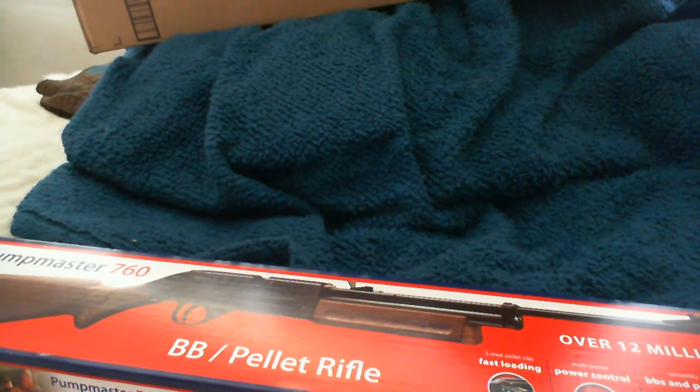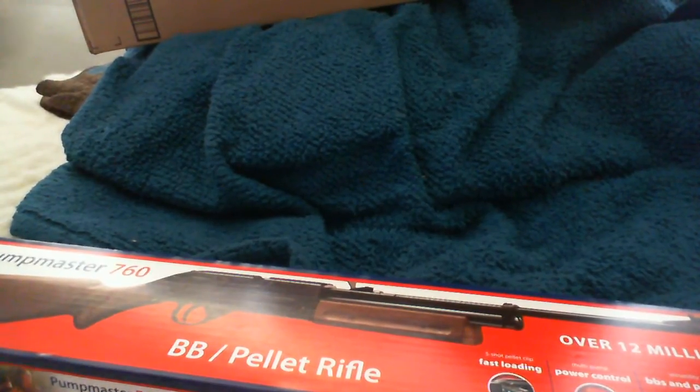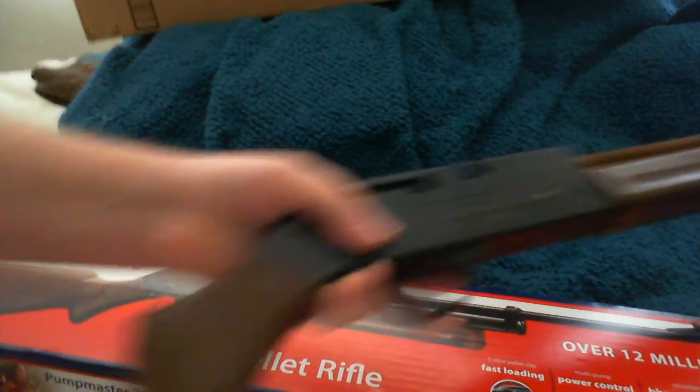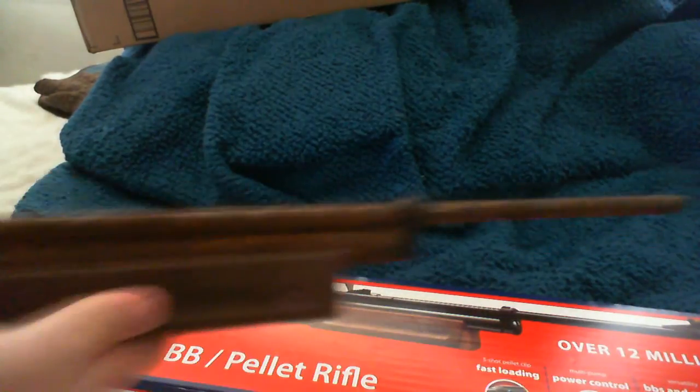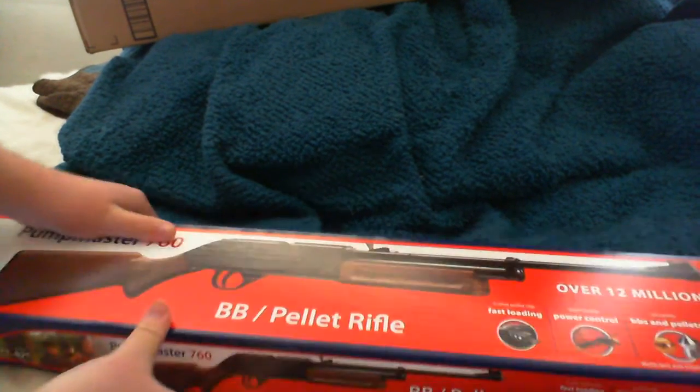I have one already, but mine's breaking. I'm gonna show you mine. Here's mine. It's a replica — well, it's the same thing actually, but mine's breaking. I sawed it off, but it's also rusted out. Now it doesn't really work. Pretty much broken. Pretty cool. Restarting pretty much. BB pellet rifle.